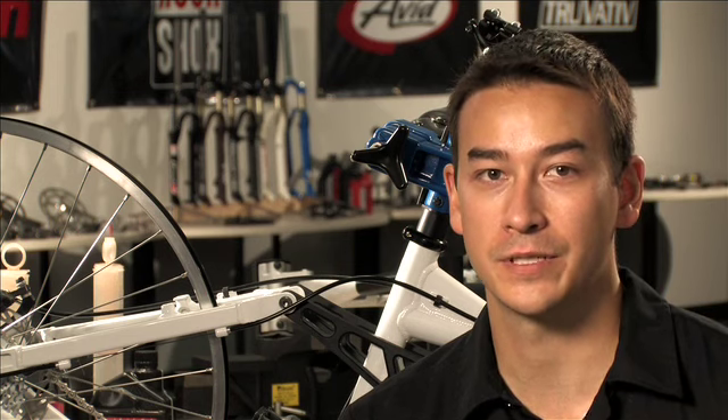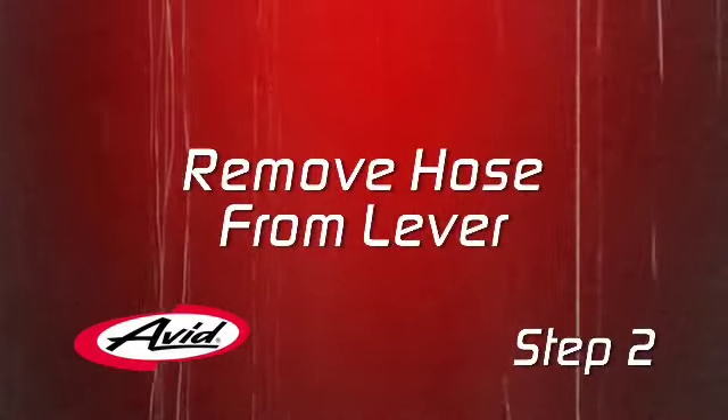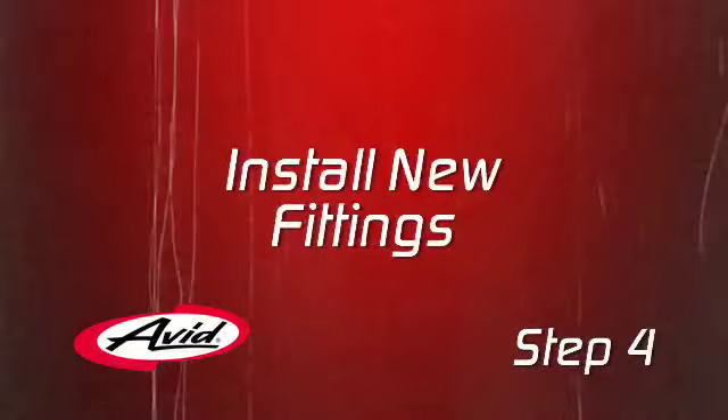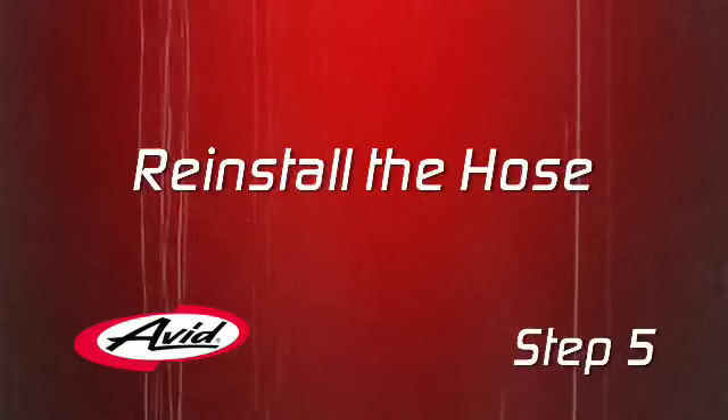Here are the five steps. First, check the hose routing. Second, remove the hose from the brake lever. Third, determine the proper hose length and make your cut. Fourth, install new fittings. And fifth, reinstall the hose.